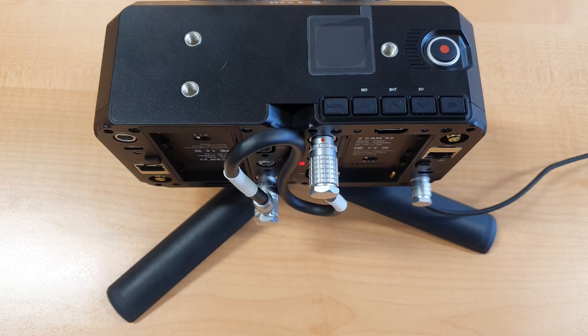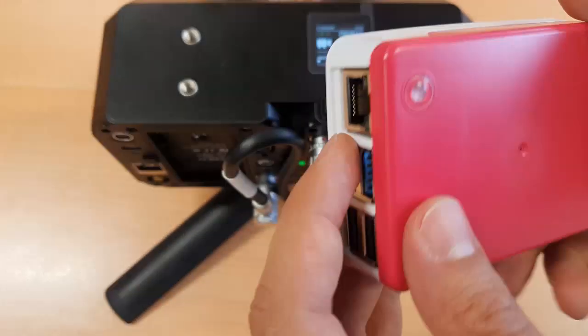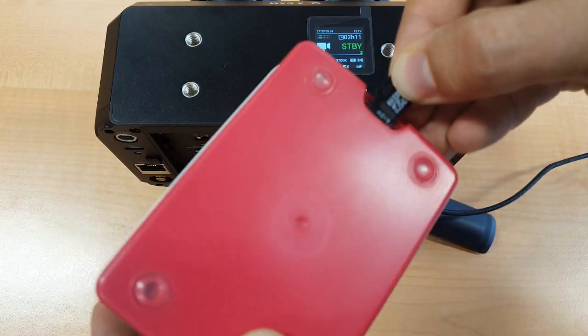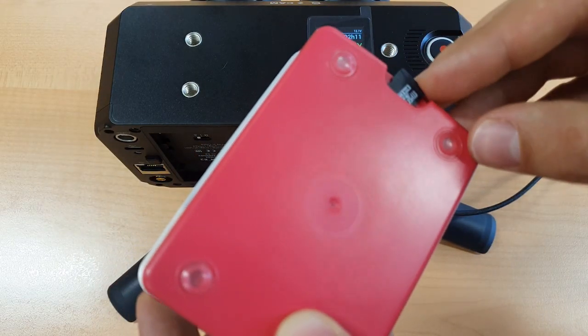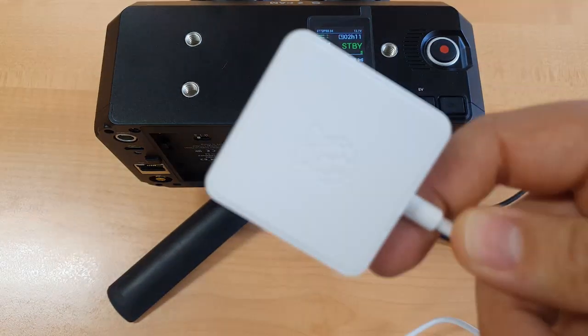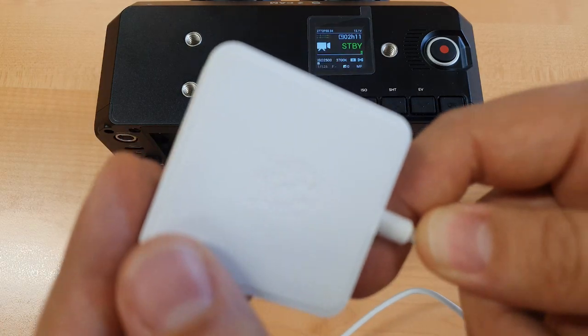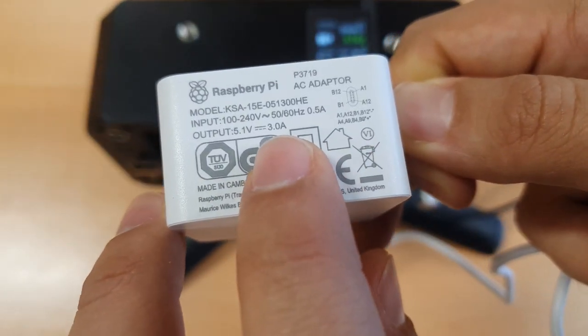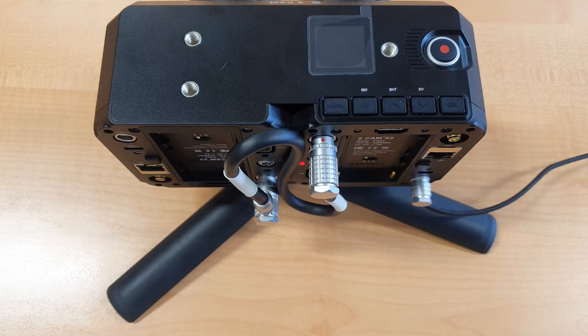You can easily stream from the Z Cam K2 Pro camera to Oculus Quest and Quest 2 headsets with the help of Raspberry Pi. Make sure to mount the Raspberry Pi SD image from the description to this video before you start. Use the original charger or appropriate power bank for the Raspberry Pi. Make sure you have DOVR installed on your Quest headset.